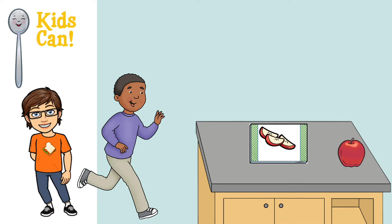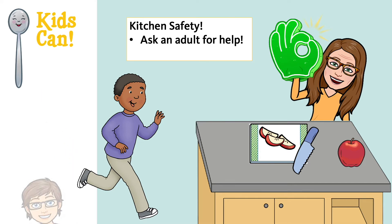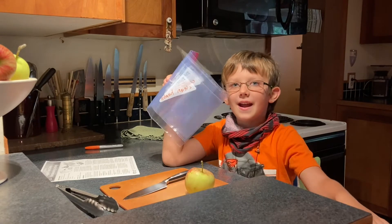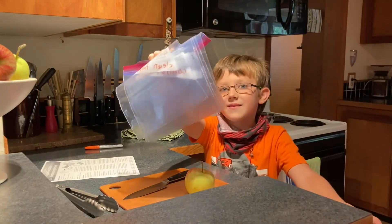Remember to stay kitchen safe by asking an adult for help, especially with knives and other sharp kitchen tools. Ready? Let's set up the activity — apple, hand washing, food safety experiment with the five bags.